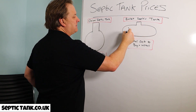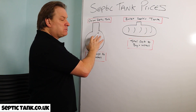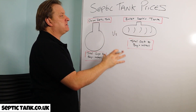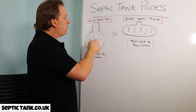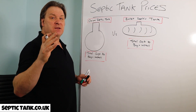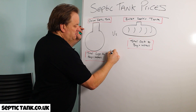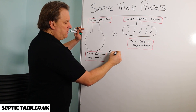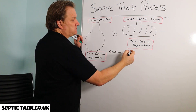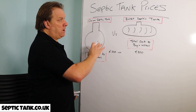Bullet shaped tanks are called a bullet because they look like a bullet and they've got ribs on them. I want to show you the total cost for buying an onion tank versus a bullet shaped septic tank. Starting with the onion tank — these are generally more popular because they're cheaper to buy, typically around £700 plus VAT.